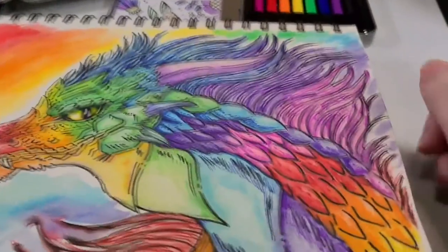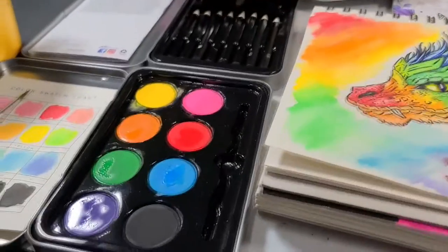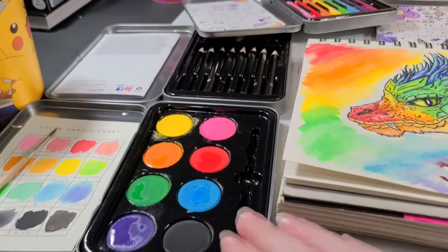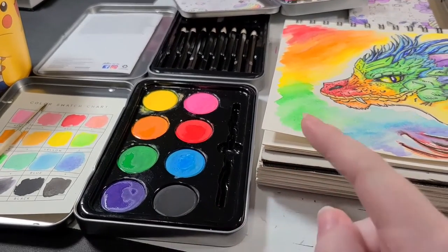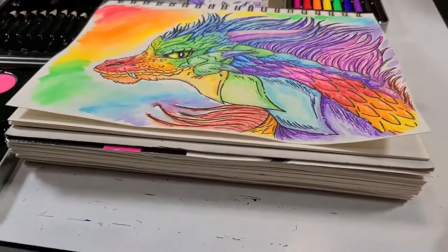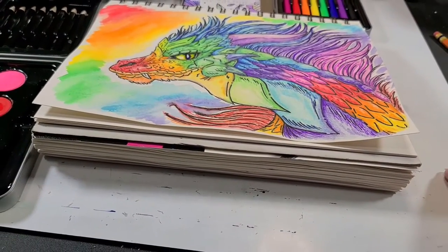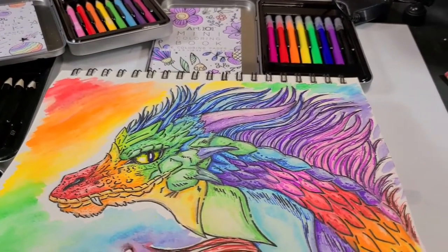Yeah, I forgot what sketchbook I was using, because I did the... okay, confession time. I did the initial swatch video about two weeks ago as of recording this video. So this stuff has just been sitting out on my studio desk for like two weeks. And what the heck was that just out there? They don't realize I'm filming here.